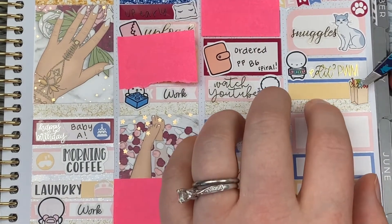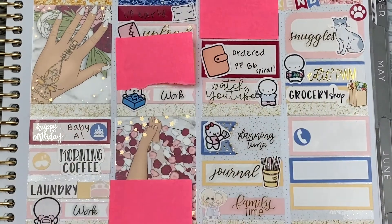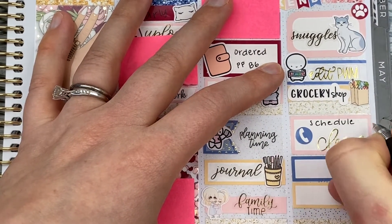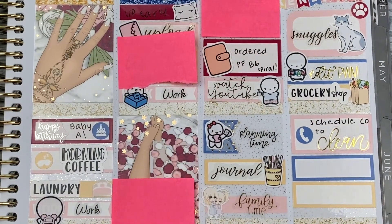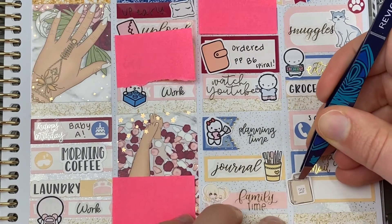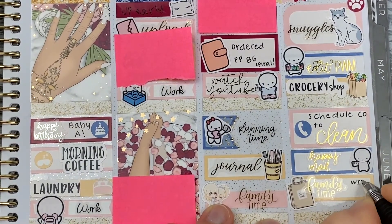I used a Glam Planner leftover and an icon to mark snuggling White Kitty on Sunday morning — the script is from The Glitter Mama. I used another Munchkin to mark editing this video on Sunday. We also had our groceries delivered; I used items from the kit to mark that. I scheduled our cleaning service to come next week — that script is from Letters to Apollo and the icon is from the kit. I used the Kinsey's Creations Happy Meal script to mark some Happy Meal from Once More With Love and Scribble Prince Co. arriving, and that Munchkin is from Coffee Monsters Co.